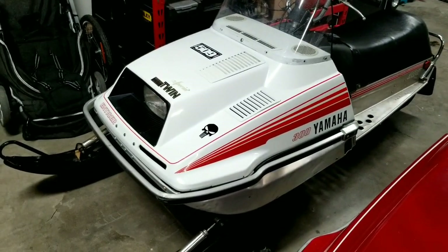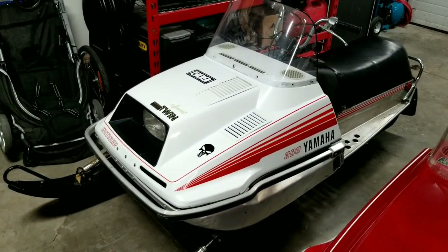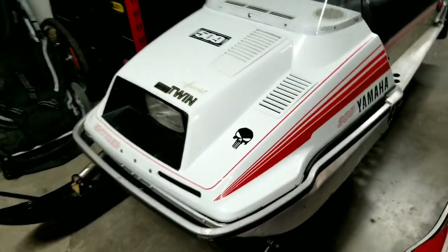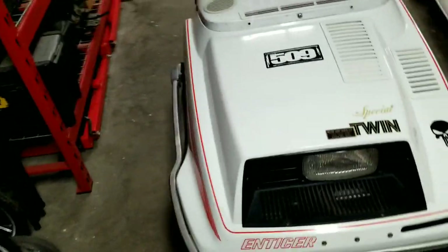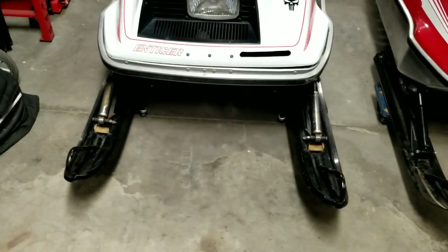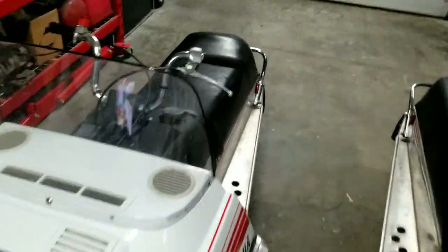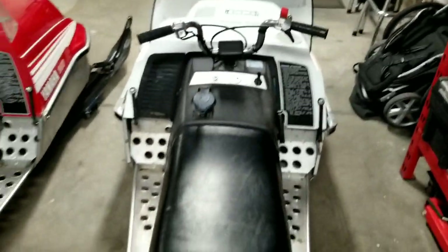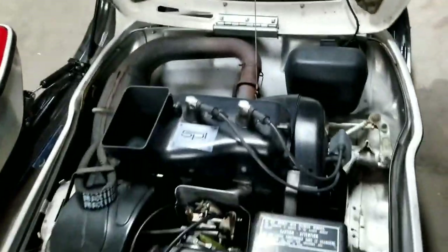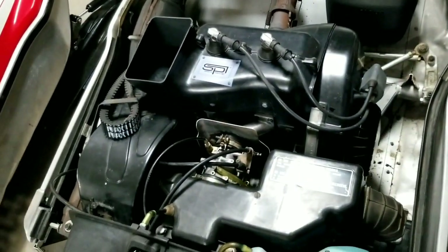Last but not least is the '79 Enticer 300. I bought this one out of a barn — a guy had it sitting there since about 1990. Again, all original: original hood, original paint, original decals. Pretty amazing that you can still find these things. On this one I just did ski skins and a new seat cover. The upholstery guy did a terrible job, but beside the point. It was in pretty decent shape when I bought it.